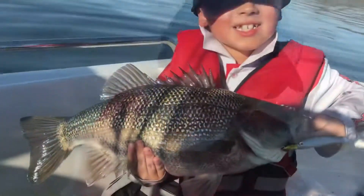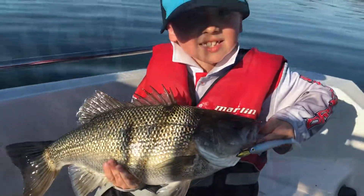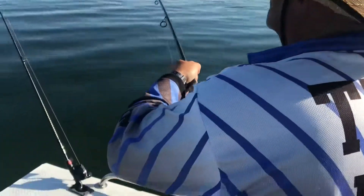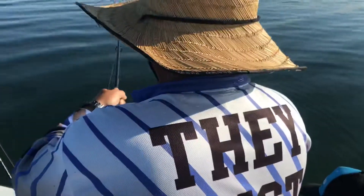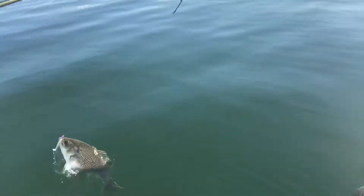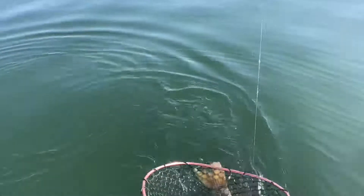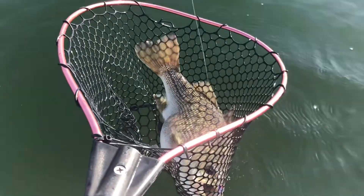Yeah boy, there he is. There's his PB. On the swimmer shed 3 inch mullet — ready Ledge? Yes. Could be a donkey. Keep tension on it. What's a donkey? It means a really big bass. Get rid of that net mate. See where he comes — look at the size of him! He's a donkey! That's bigger than mine. Open that bail arm.